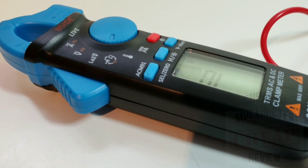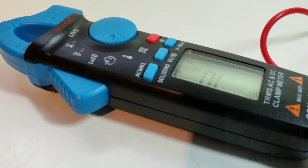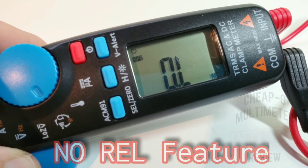Definitely a meter of sixes: 600 volts AC/DC, 6000 microfarad, 60 megaohm, 6000-count true RMS — you get the idea. It's a 6-meter.